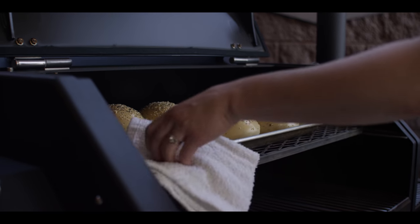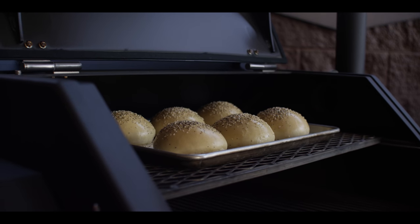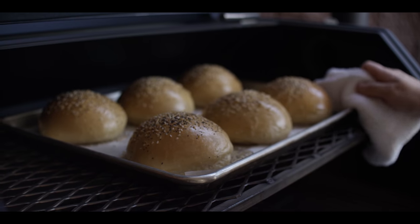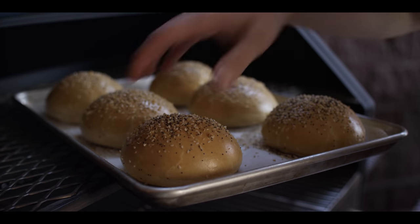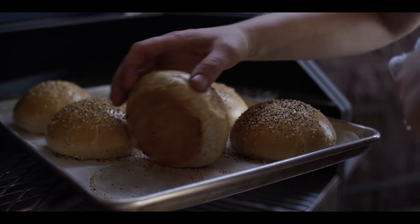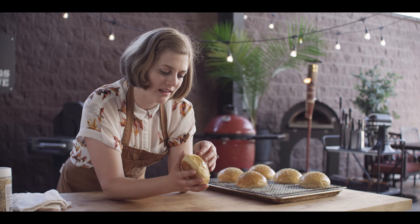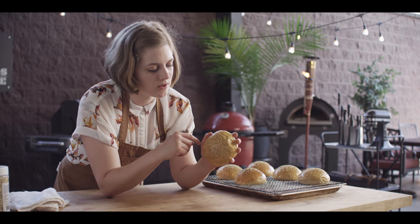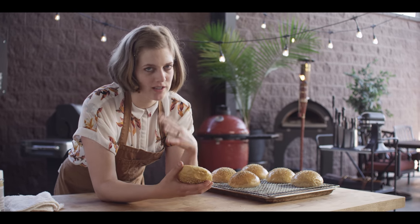We're about halfway through — they're really starting to look big and bountiful, but they still need more color. So now it's been about 35 minutes. Man, look at the way those have risen. They've got some beautiful color on there. Let's check the bottoms to make sure they're not overdone — beautiful golden. They're very delicate, and they even have a little bit of cracking along the edge, which I think is part of the underproofing I mentioned earlier. But I know it's going to taste awesome.